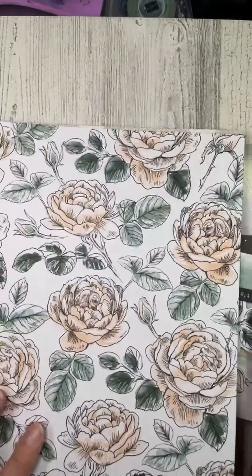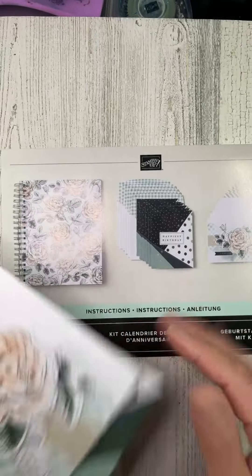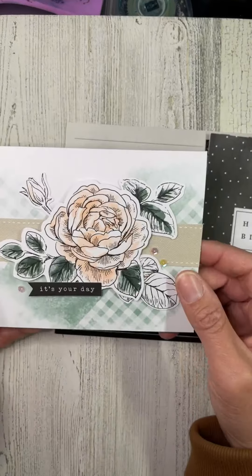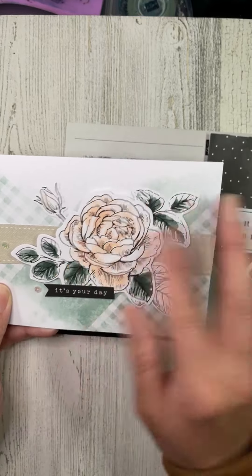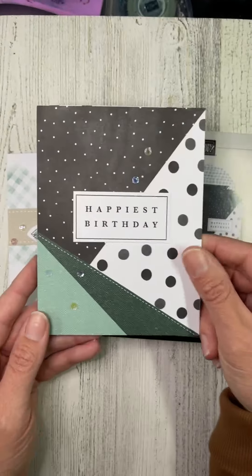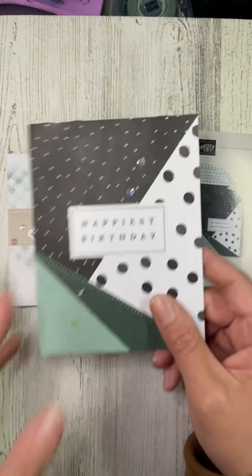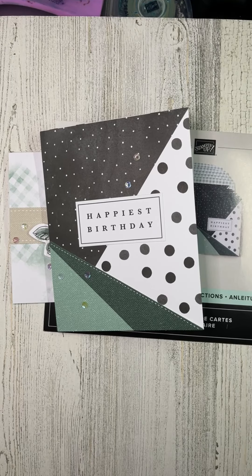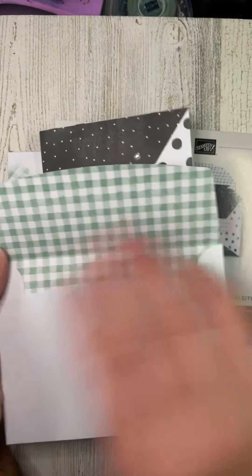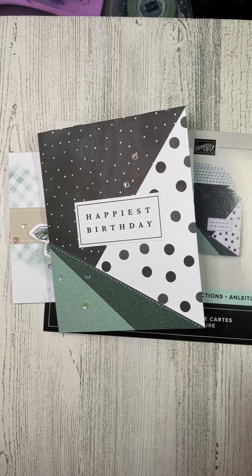Let's take a look at the cards you can make — something I really like about this kit. It's not just a notebook; it comes with enough supplies to make 12 cards, one for each month, and there's no stamping involved. It's literally punching things out and putting them down, and they're really nice — really sweet colors. You get a little bling, 'it's your day,' and this fun one: 'happiest birthday.' Coordinating envelopes are included, which is always nice — not a boring white envelope.